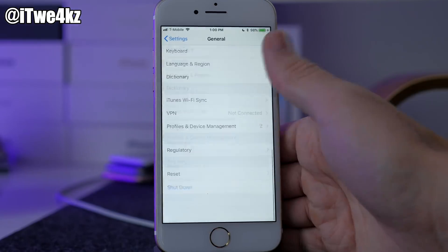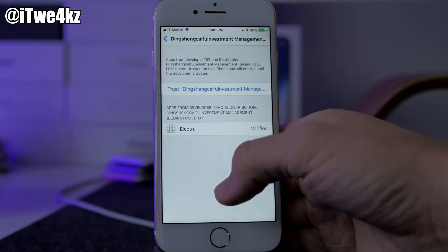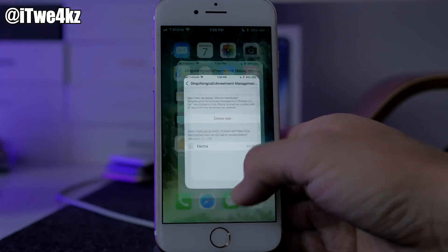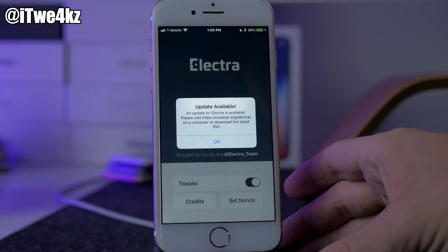We are gonna have to trust the developer as well. Go into Settings, then General, then Profiles & Device Management — this is the enterprise app that you have to trust here. Just tap on Trust, then hop back out and open this up.